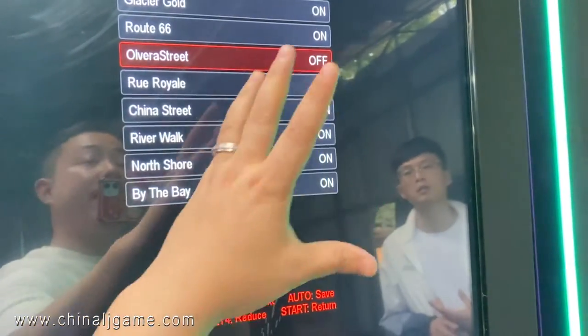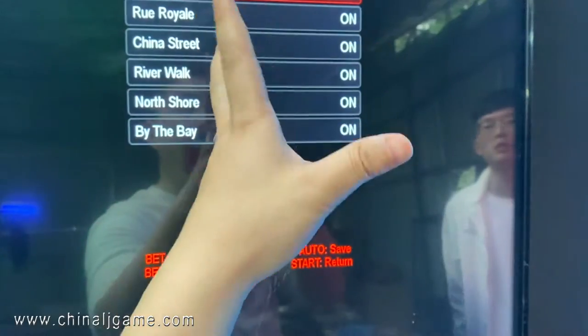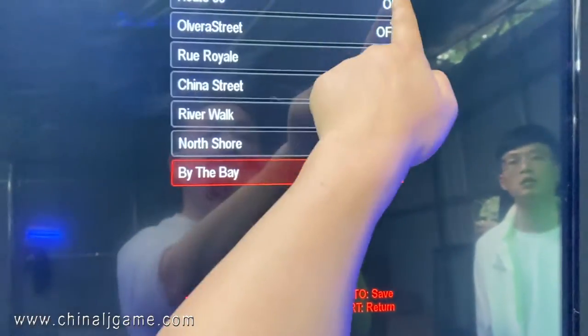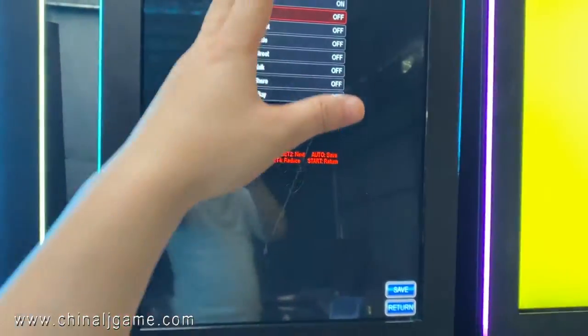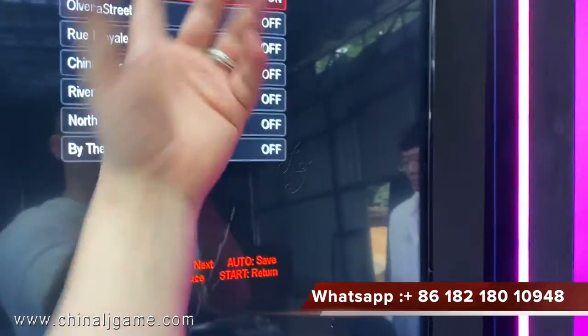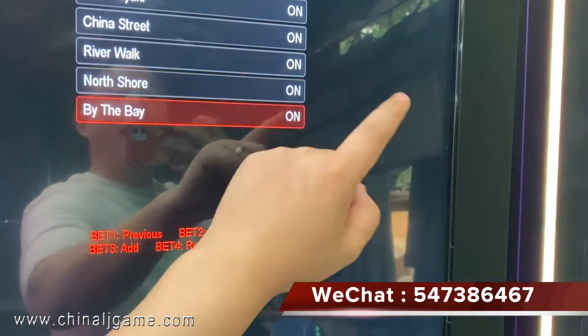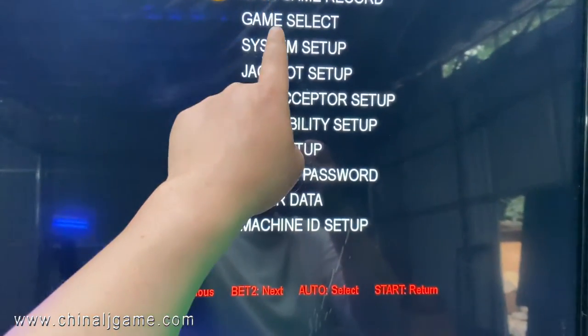I press 'Off' and then there are only seven games on this game board. I can turn it off and then only the Glacier Gold remains. This is very helpful — you can choose one game board type, or you can choose two, three, four, or all eight types. It's very convenient for owners to manage the games.